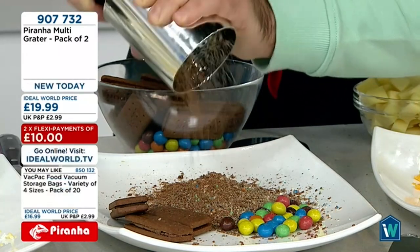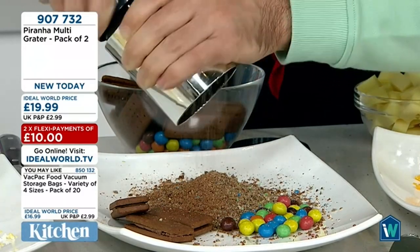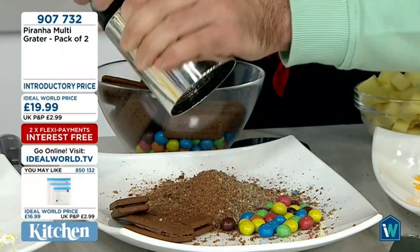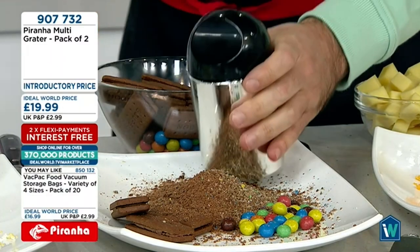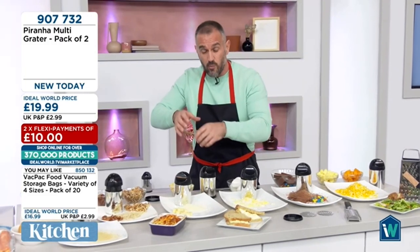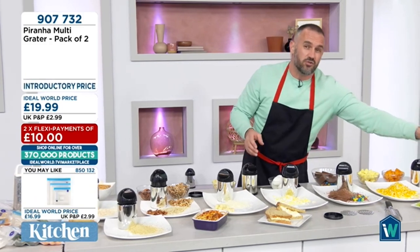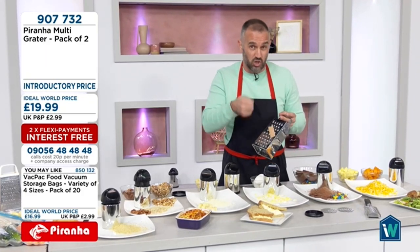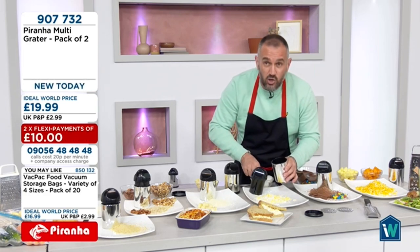This is brilliant for ice cream, cakes, and baking — fabulous for things like nuts, breadcrumbs, crackers, and parmesan. If you're entertaining, guests can grate their own parmesan directly over their spaghetti bolognese. Eggs are a nightmare on a regular grater — you end up mushing and mashing them, and they come out sticky on traditional box graters. So that's what we're going to tackle next — make sure eggs are hard-boiled, otherwise they'll run out the bottom.